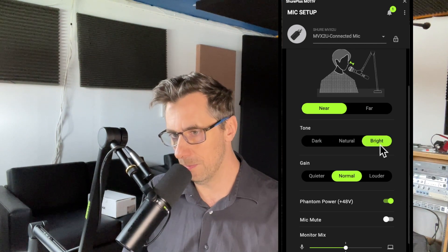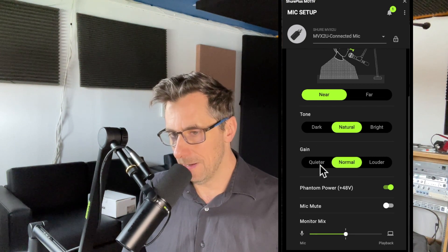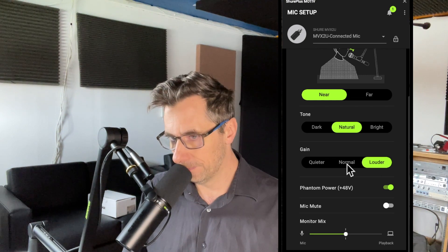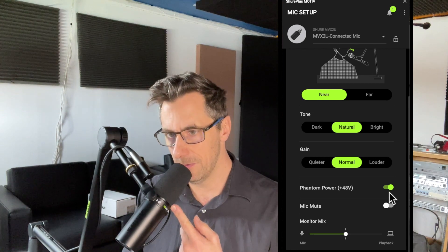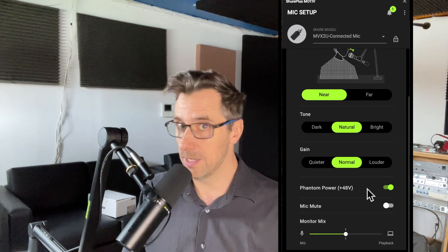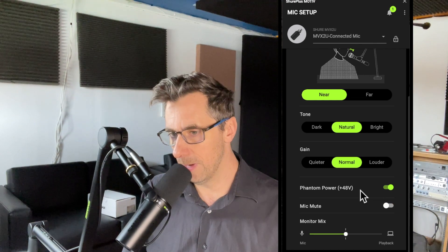There are different tone options — I have my natural tone set right now, but I could choose a darker tone or a brighter tone. The gain controls how much volume is added — I could go quieter or louder. You also control phantom power here. For example, with the SM7dB microphone, phantom power would power the preamp, or another condenser microphone would need phantom power. I can also mute the mic quickly.